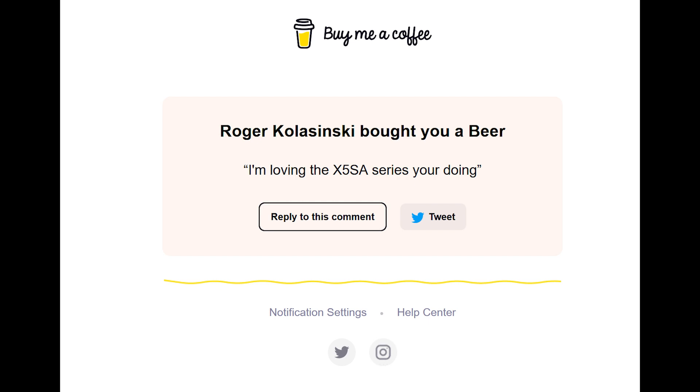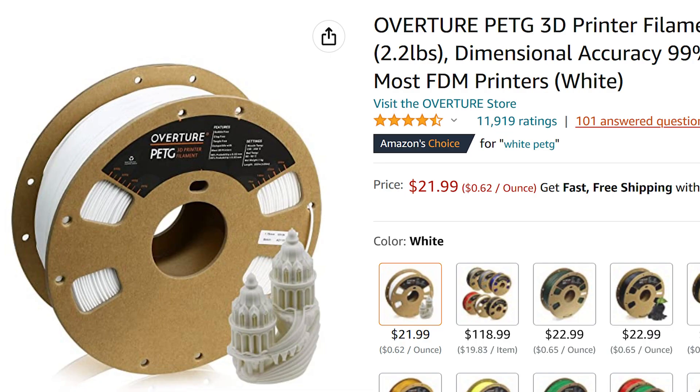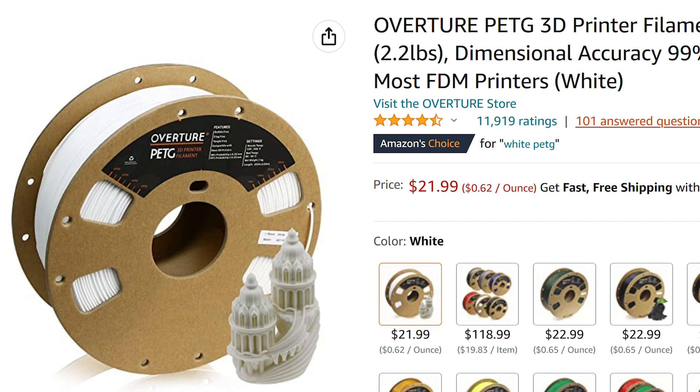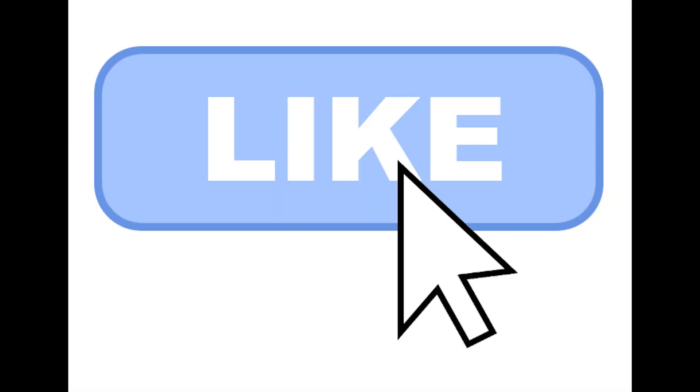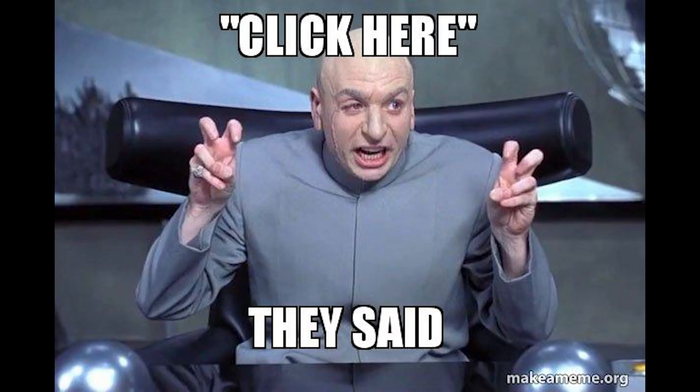Shout out to Roger Kolasinski — he bought me a beer on Buy Me a Coffee, more details below, thank you so much. Here are the details for the giveaway: once we reach 500 subscribers — we're only about 120 away — I will give away a free roll of either ABS, PLA, or PETG, your choice, and I'll send it to you. All you have to do is put a comment below, hit the like button, and subscribe. Those three things and we'll pick one of you randomly.